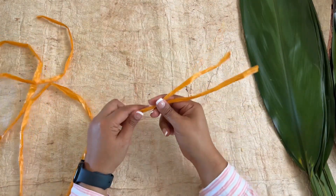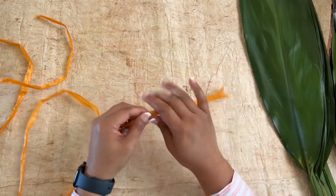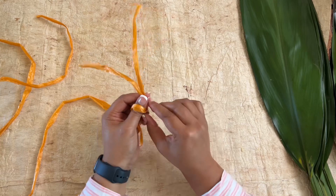Next step: take the plastic twine and cut two pieces the same length, leaving an eight-inch space before tying a knot.